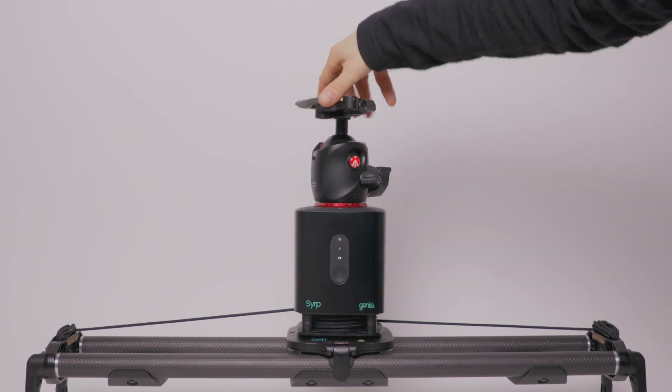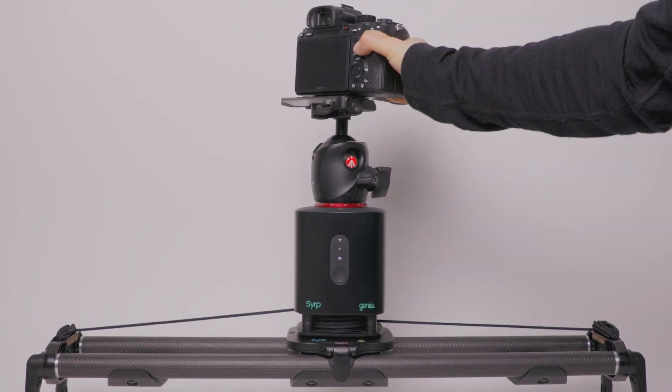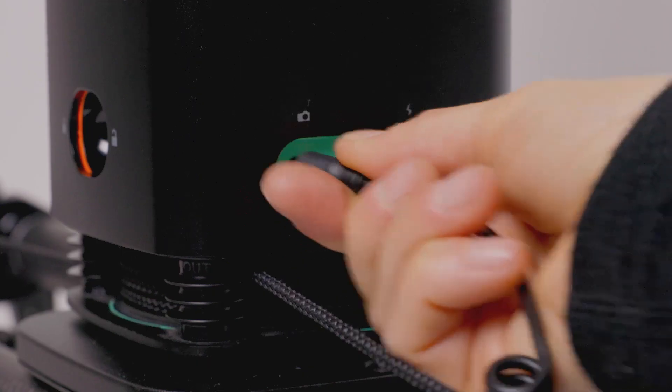Then attach your ball head and camera on top. Lastly, attach your link cable.